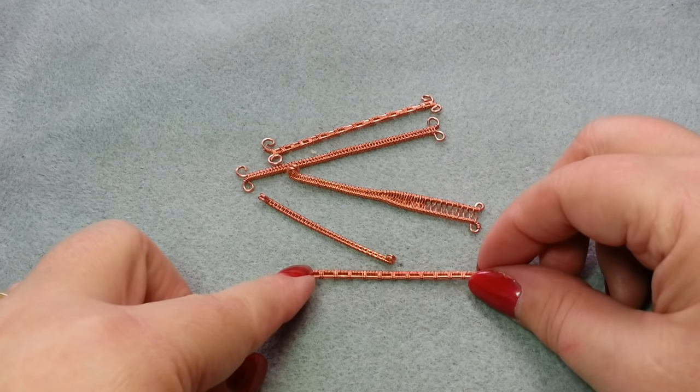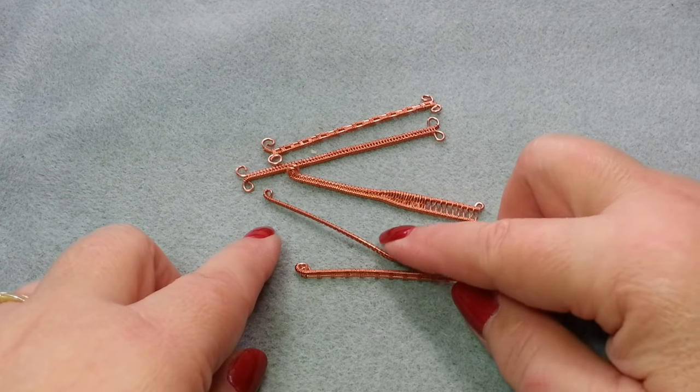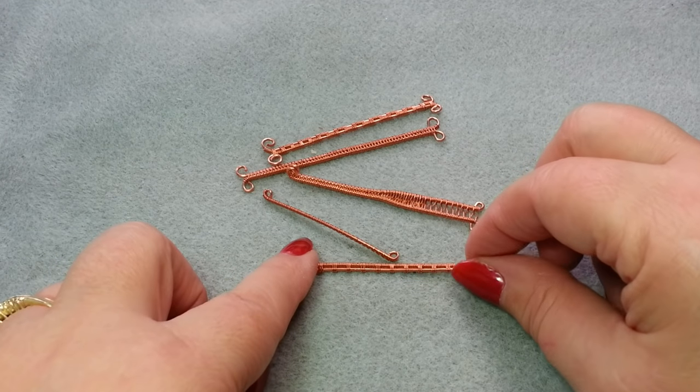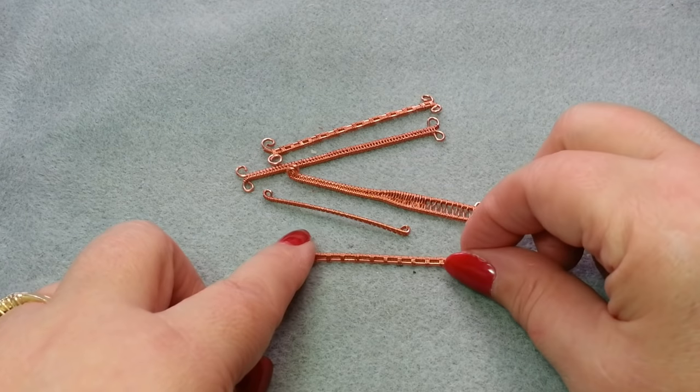Hi, this is Gail with Beaded Jewelry Diva, and today we are going to learn some wire weaving techniques. We're going to learn these patterns today, but first you may be wondering what's the difference between wire weaving and wire wrapping.